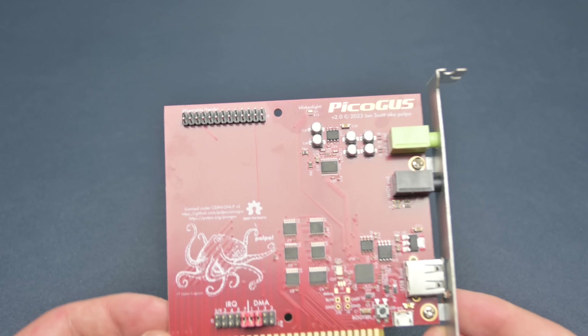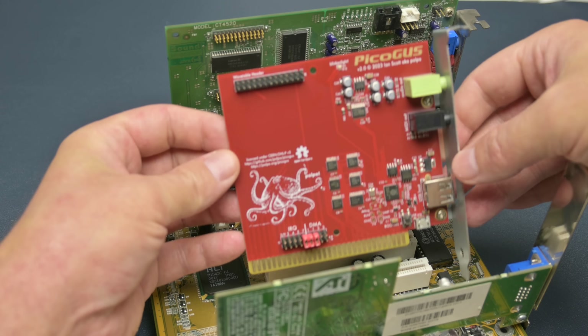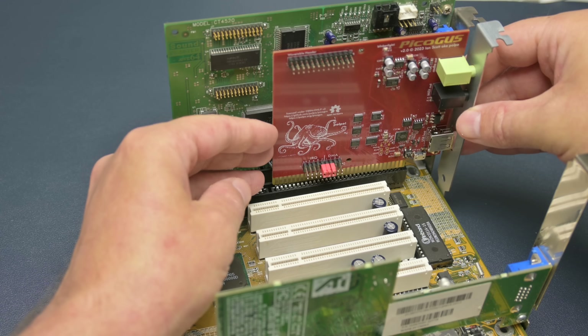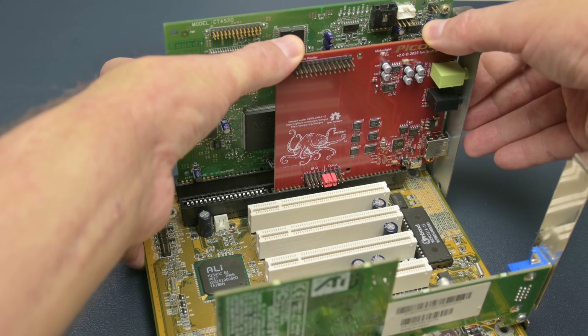The $50 PicoGas ISA soundcard just keeps on giving. With the latest firmware, we now have CD-ROM emulation, including Redbook CD Digital Audio. Absolutely amazing.